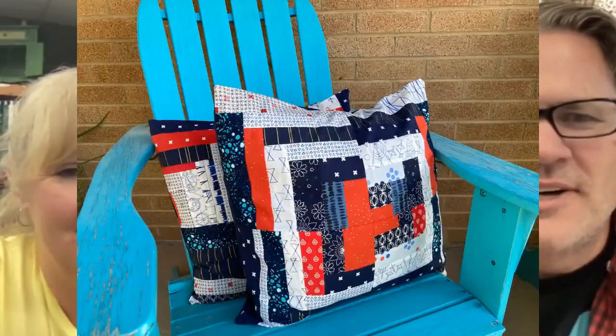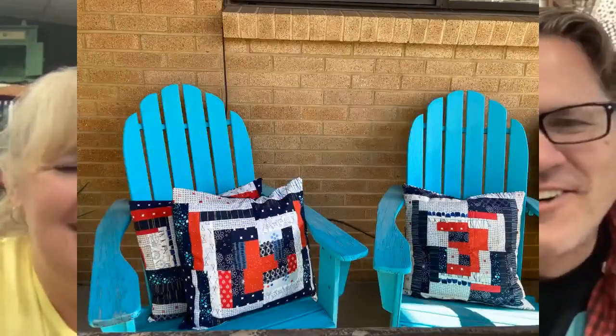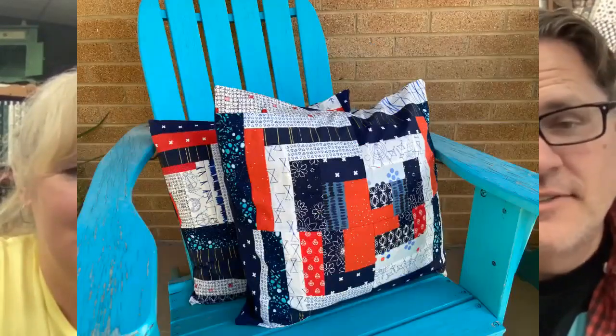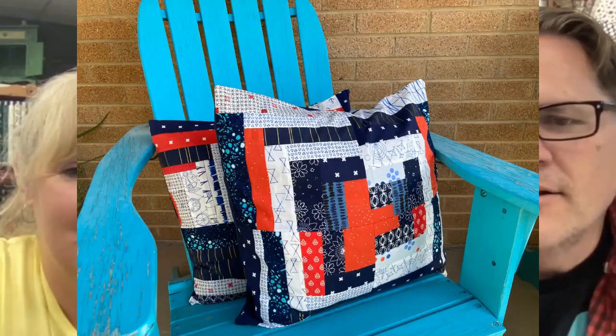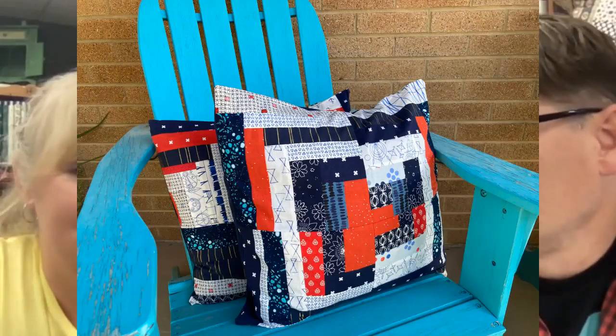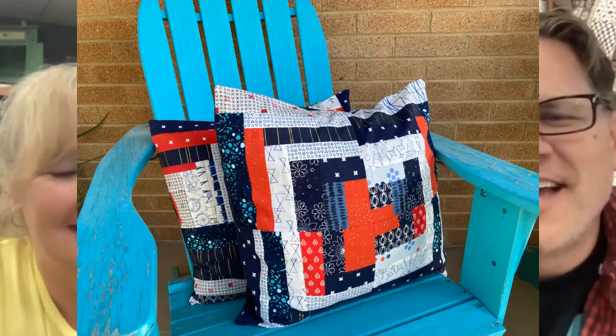This is a project I did a couple years ago. I'm going to show you — I did a little photo shoot on the front porch this morning. These are some red, white, and blue log cabin remix pillows. I know you guys are like, 'What? Johnny, log cabin barely goes together.' I know, who would have thought? But I just think these are so fun, so fast and easy, and super cute. We're going to call it log cabin remix.